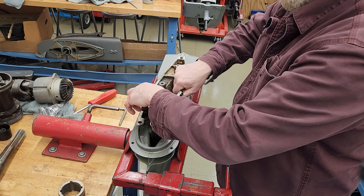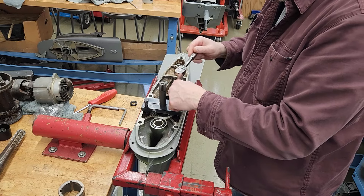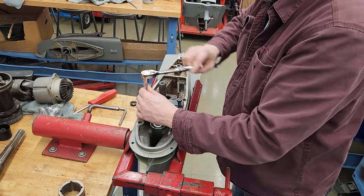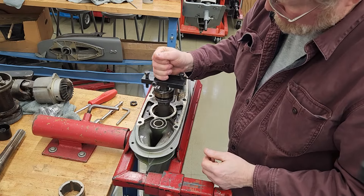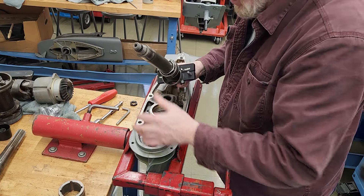Finish breaking this loose — it's still stuck in the housing. It really sounded bad, like metal grinding, when I was trying to pop it out. So here we go, let's see what we got. Oh, that doesn't sound good. No, that's not good at all.